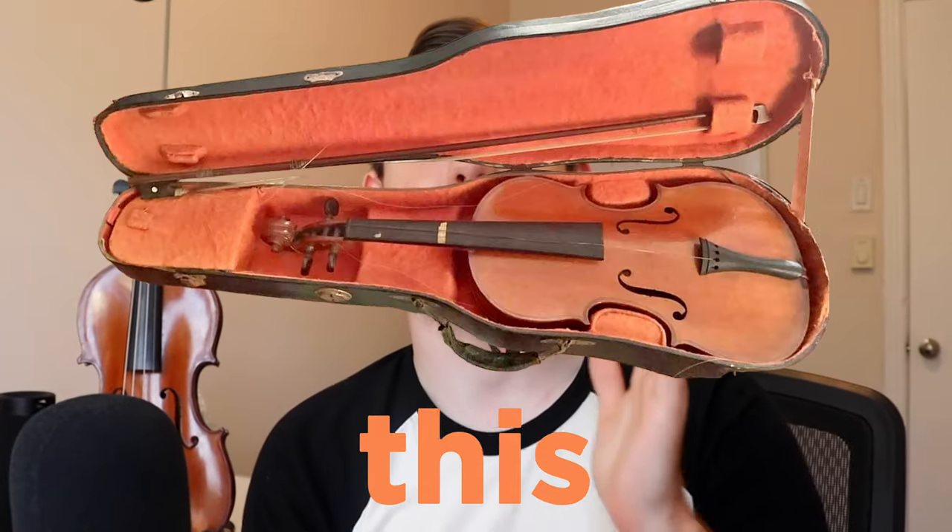I was able to flip this $100 violin into a $10,000 violin. I know this sounds like a scam, but this is the best $100 I've ever spent.